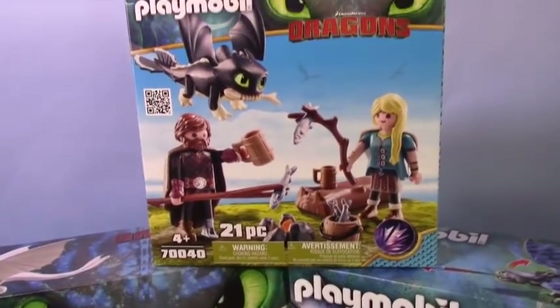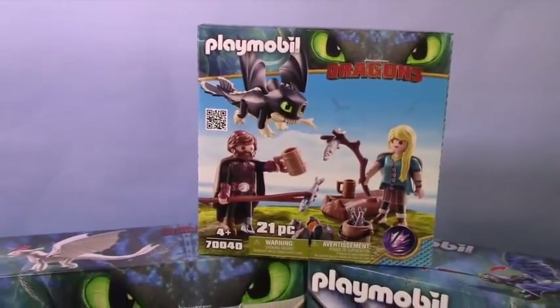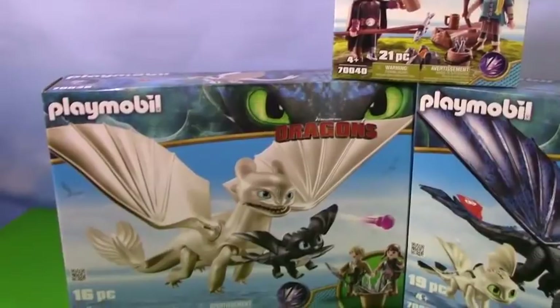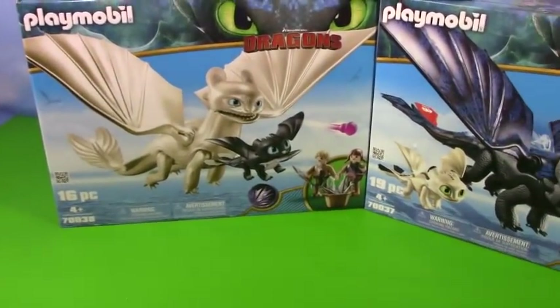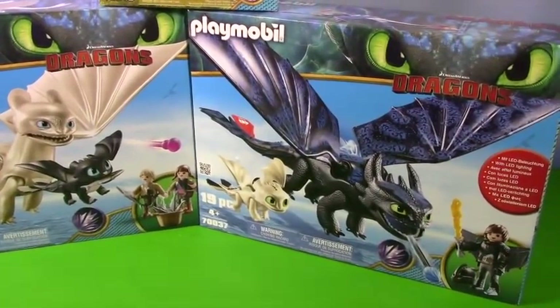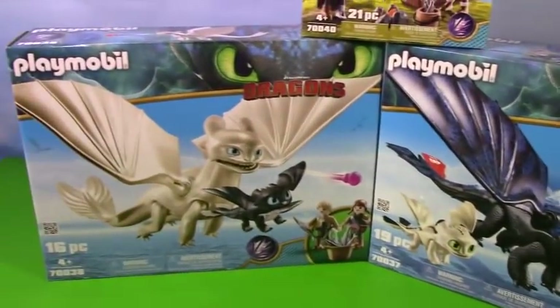They have such cool little accessories. Now, I have to warn you — this video does contain some spoilers about the movie. I did already go and see it, so I'm excited to look at all these little things and I might accidentally say some stuff. Whoopsie. Just wanted to warn you.